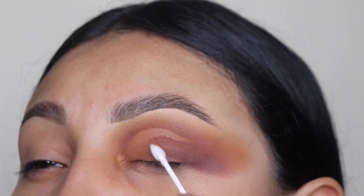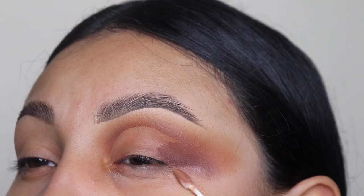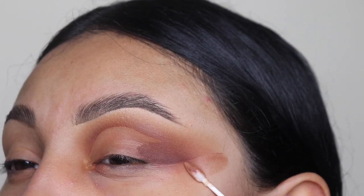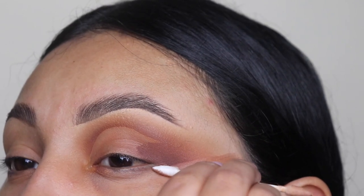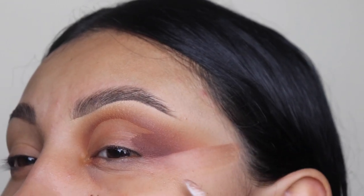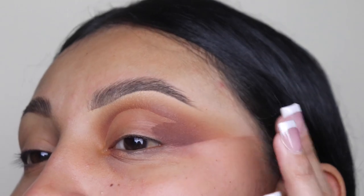This is another important step. I'm going to be going in on the outer corner of my eye and dragging this outwards. I'm also using the makeup remover liquid right here just to sharpen up that edge and give it that dramatic effect. If you need a guide for this line, you can follow your waterline or you can also use some tape.